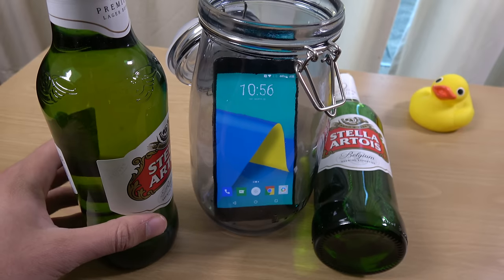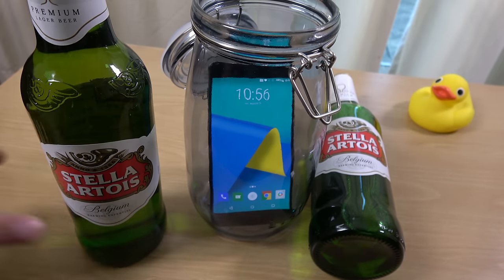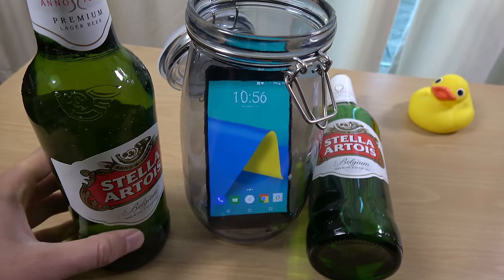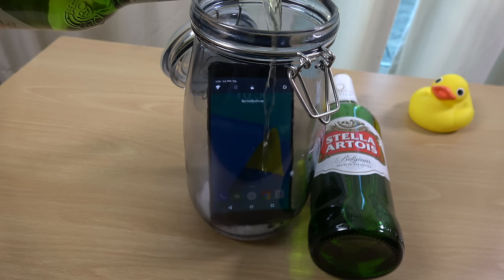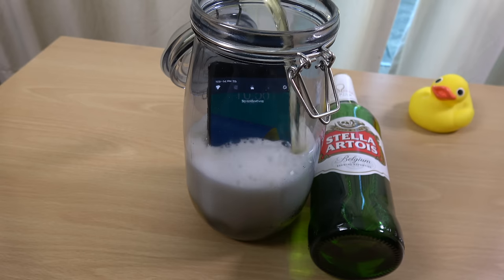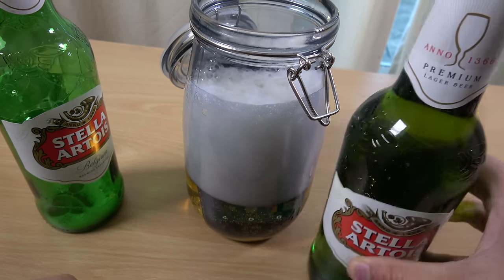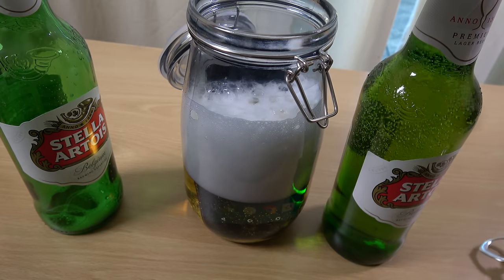Let's just get this open. It looks like this one is needing a beer opener, which is nice. So let's just pour this one in. We're going to dip it nice and slow.